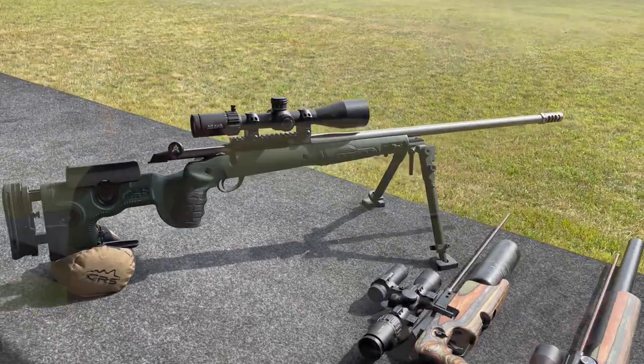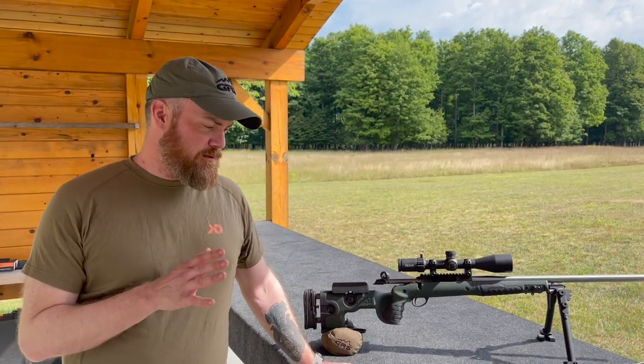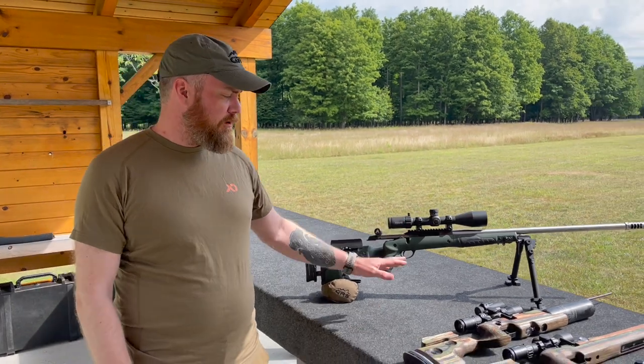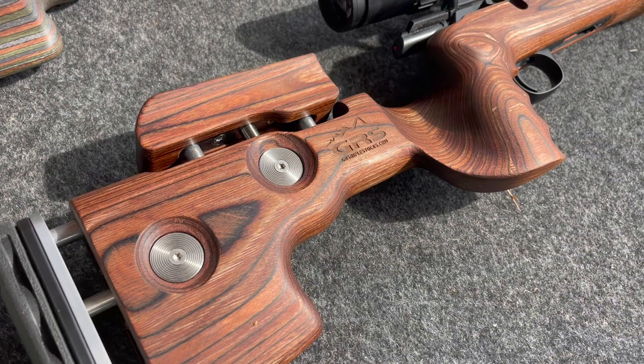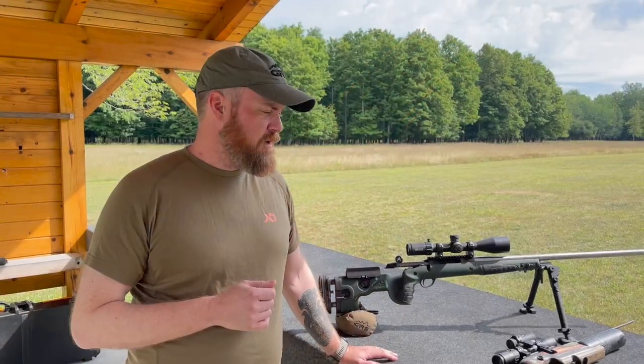We're going to take you on a little trip today into stock lane and we're going to talk about the sport stocks, the laminated stocks, and also about the Bifrost and the bipod. We do a lot of different stocks — different shapes, sizes and all that kind of stuff depending on what kind of shooting category you're looking for.